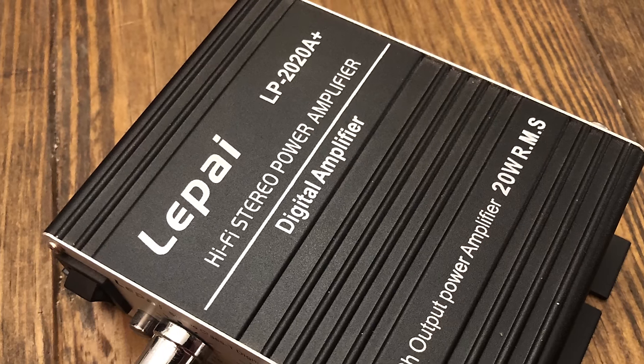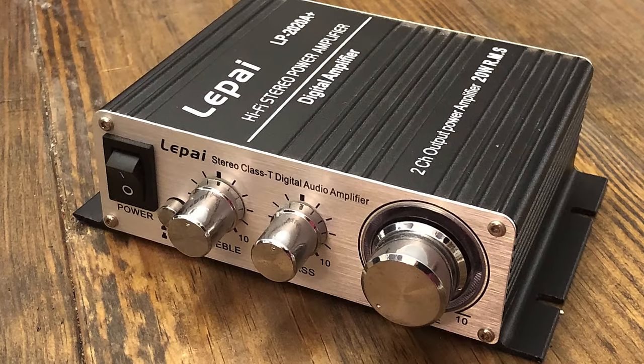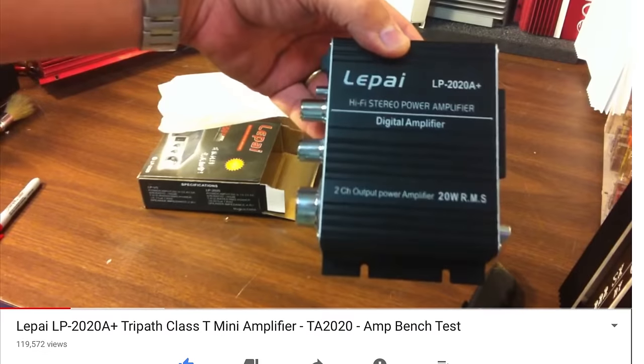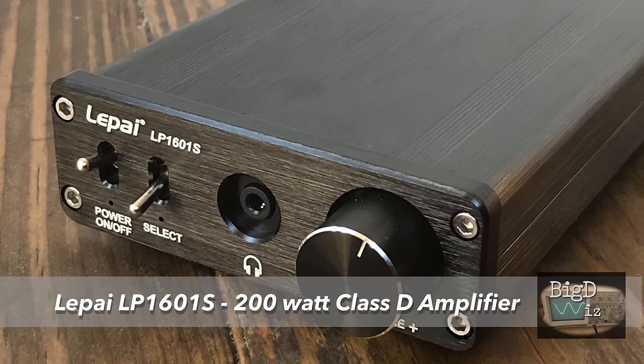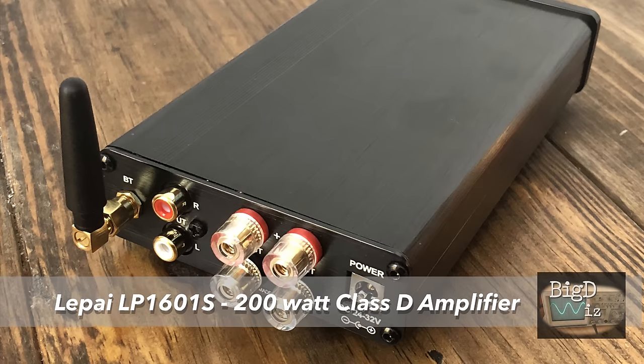Lapai, Lipai, whatever you call it — these little amps hit the market about six years ago and the LP 2020A Plus has been very popular over the years. I tested one myself about six years ago and was pretty impressed with it. Today we're going to look at the newest addition to the Lapai family, the LP-1601S, called a 200 watt amplifier.